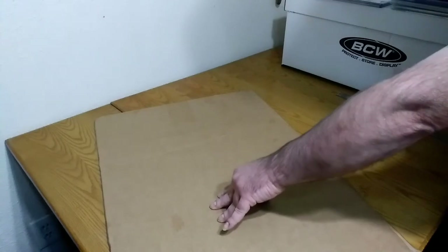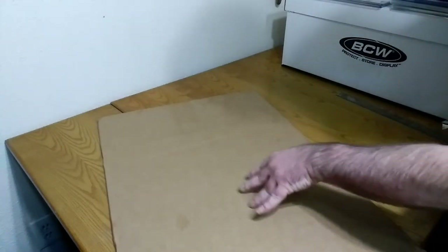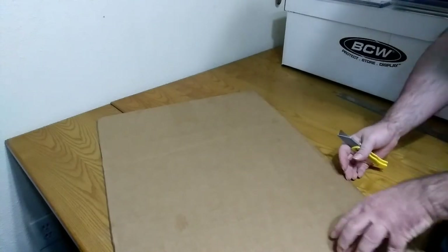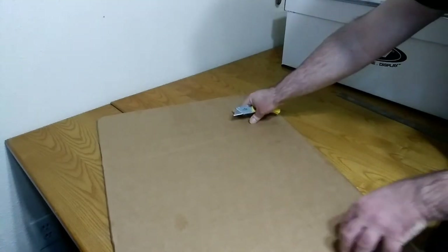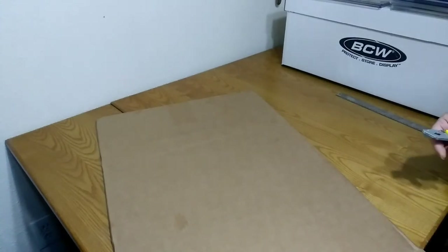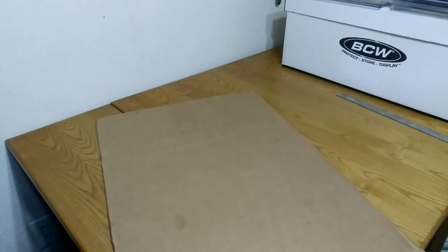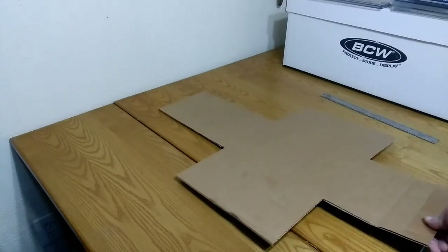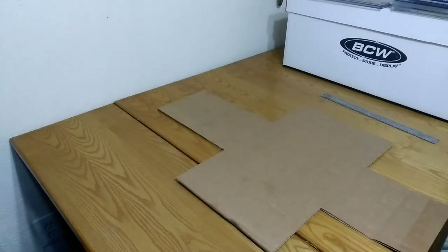This is going to fold over top here, this is going to fold over top here, this is going to fold up this way, and this is going to fold up this way. So these four corners do not need to be here, and I'm going to go ahead and cut those out. I've already done all the scoring and cut out the corners, so now all that's left is folding.